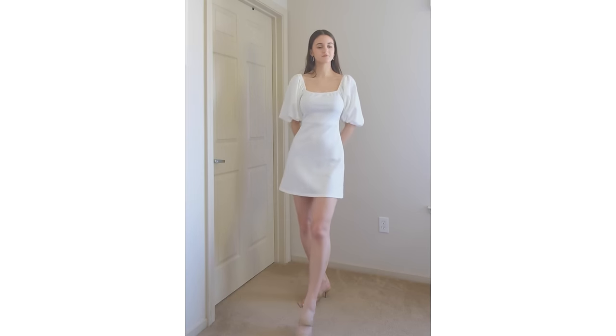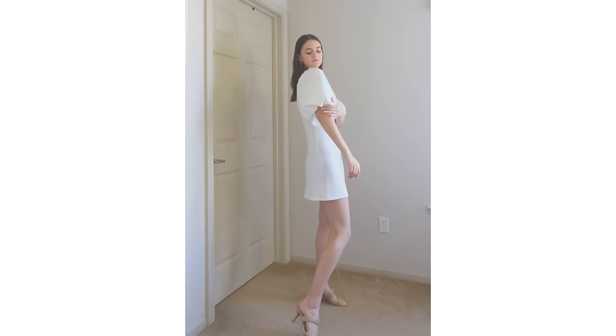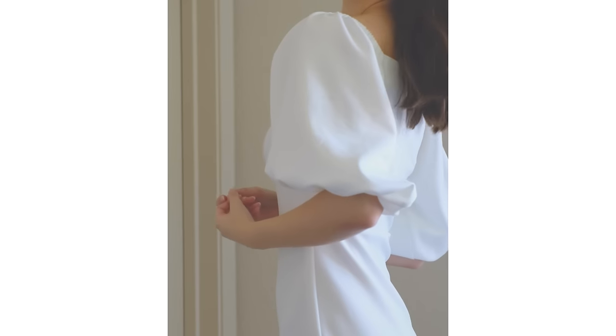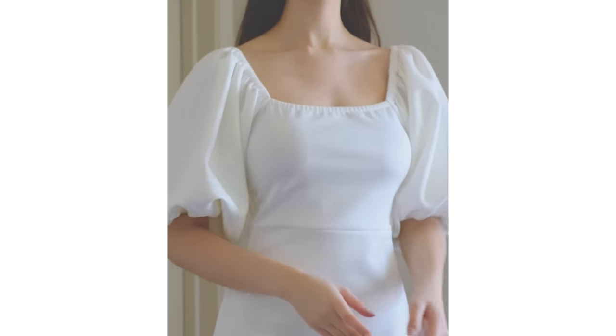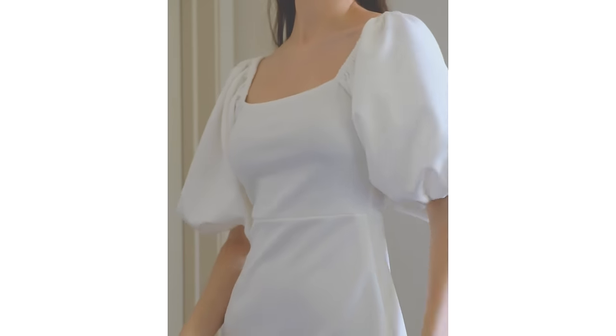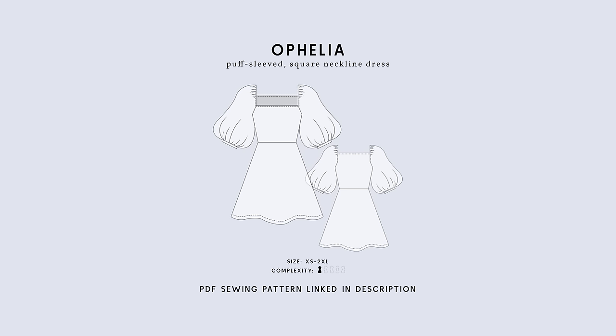Hello and welcome to Dress Mickey Amor. Today we're going to be making this beautiful Ophelia dress. This ethereal dress is reminiscent of a modern fairy tale with its charming puffed sleeves, its elegant square neckline, and a flattering A-line silhouette. The link to the pattern we're going to be using is in the description below this video, so check it out and sew along with us.